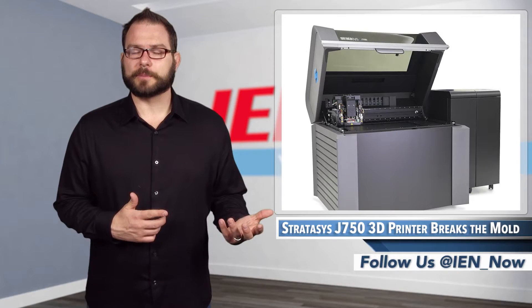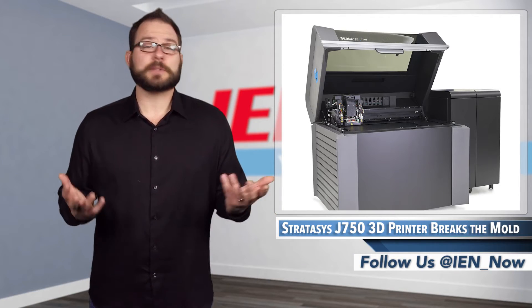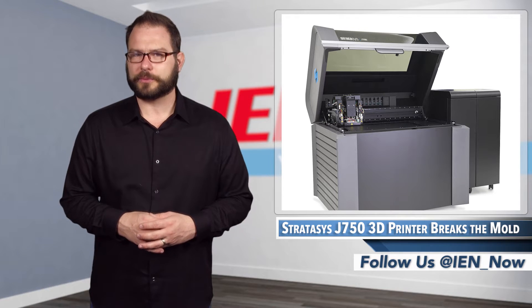Having seen a few examples printed from the J750, the 3D printer seems to be more than capable of suiting all three.